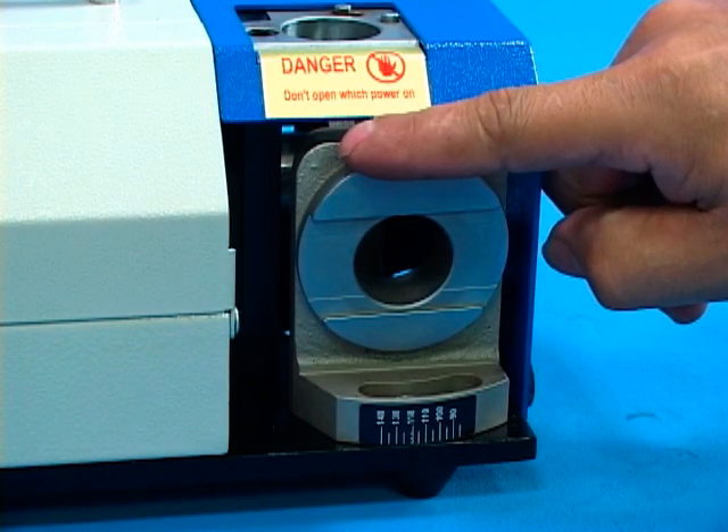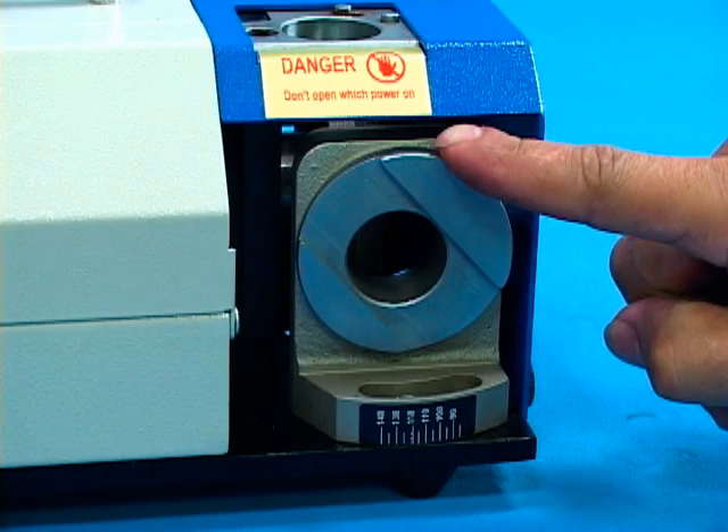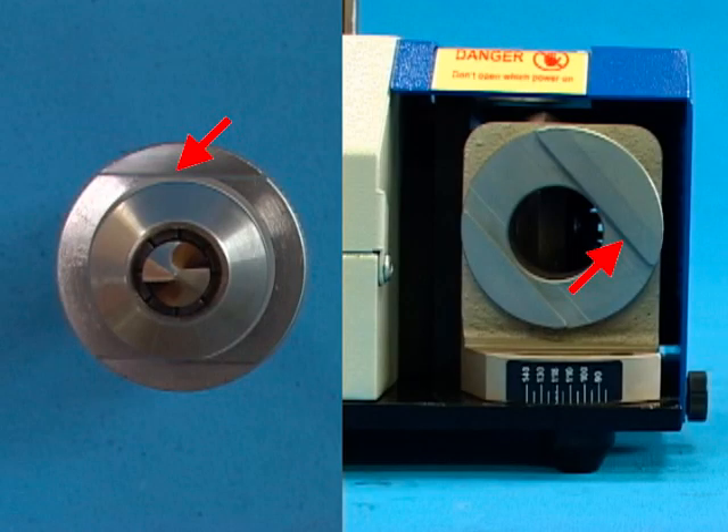Before grinding, please rotate the turntable of the drill edge device to the end by clockwise. Start motor running. Align and insert the straight pin at the front end of the ER collet chuck with the slot of the drill edge device.